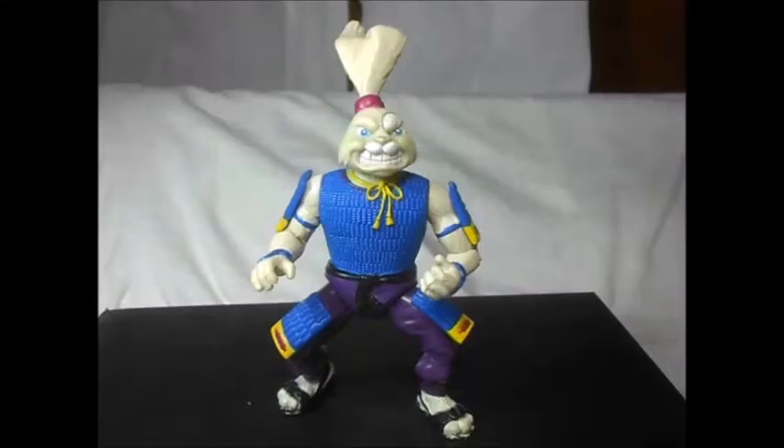Hey, what up dudes and dudettes. I'm Chris on Videos For Us and I'm gonna give you another review from Teenage Mutant Ninja Turtles. It's gonna be a Usagi Yojimbo, and this is from the vintage line. Pretty good figure, I always love this character.